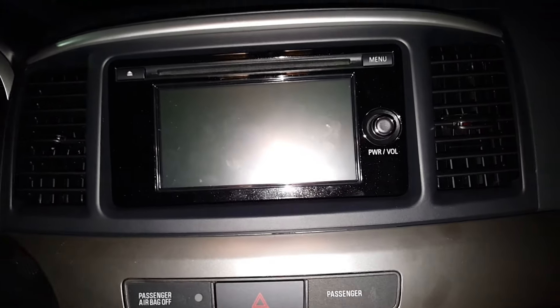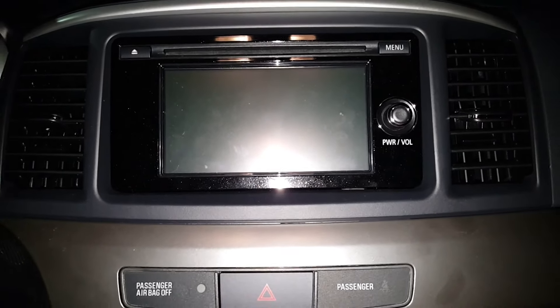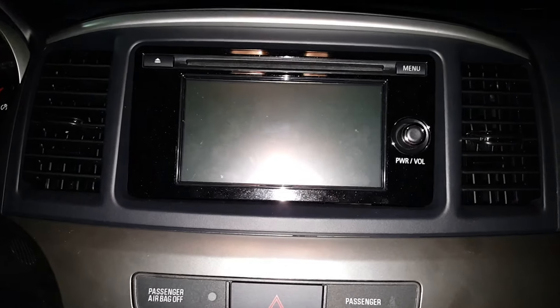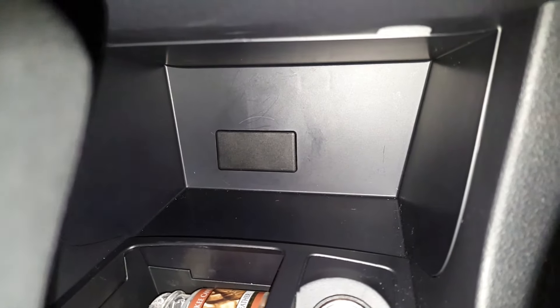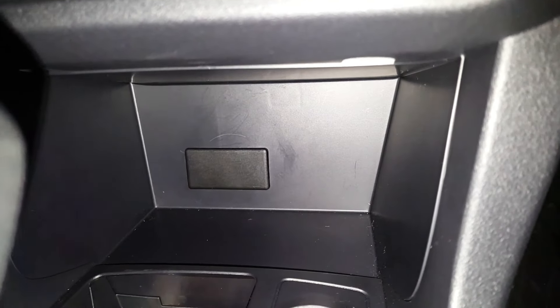A lot of you guys — I know I've read in the forums — are complaining about some of the other models not having an aux plug. The base model has the RCA jack aux plug, but when you get anything higher than the base model it eliminates it and gives you Bluetooth, which unless you have a phone or mp3 player with Bluetooth, it sucks.